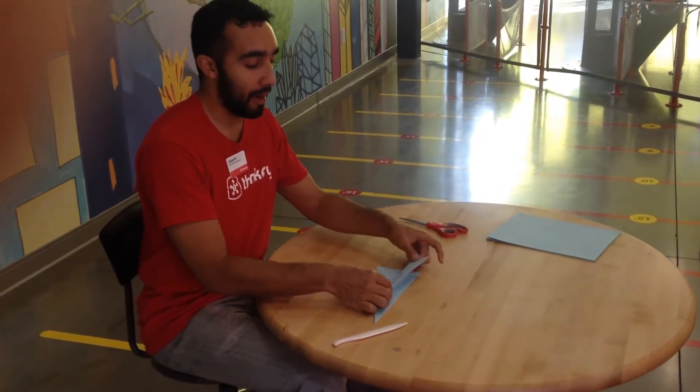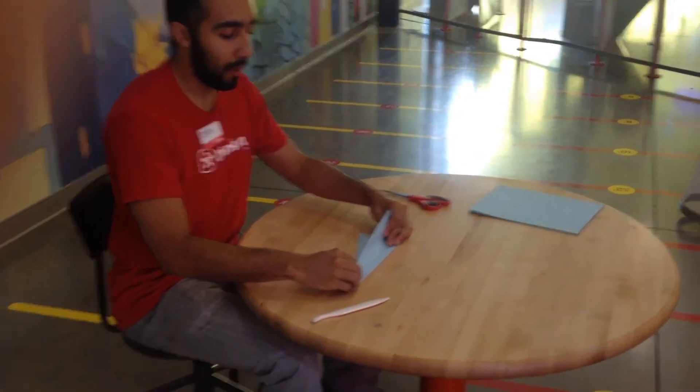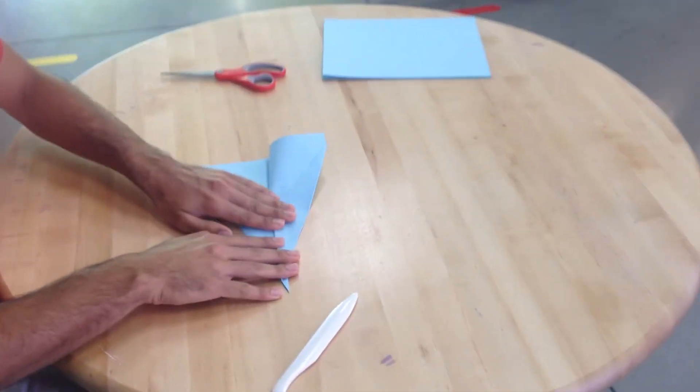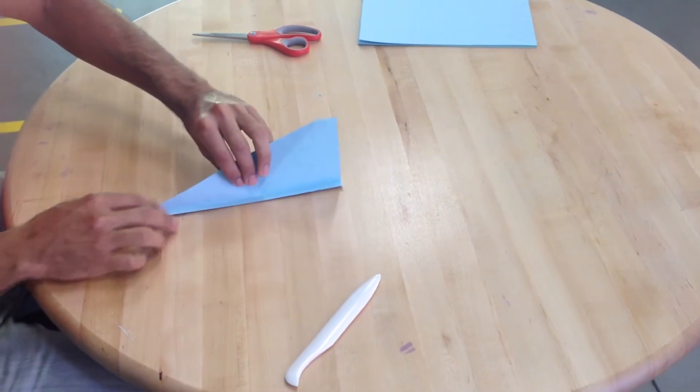Now we're going to fold it in half, but this time we're going to leave it there. We're going to fold out some wings. You're going to want to go big with the wings — you don't want anything little. You want to take a big fold so there's about a centimeter left underneath it.